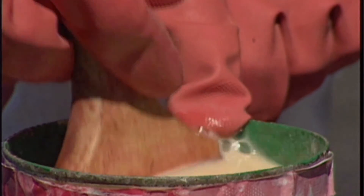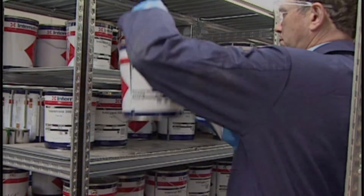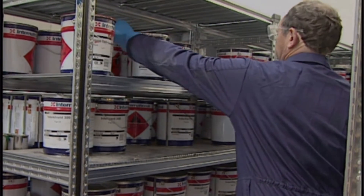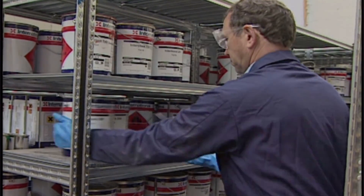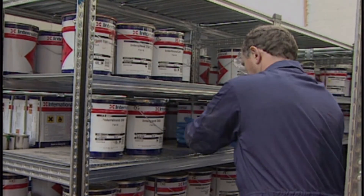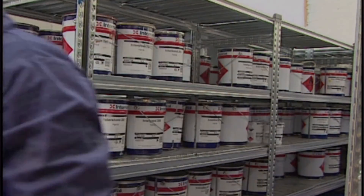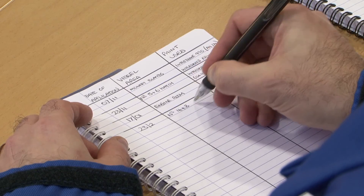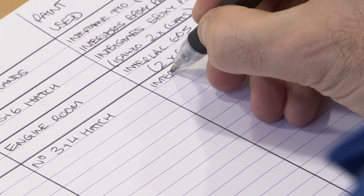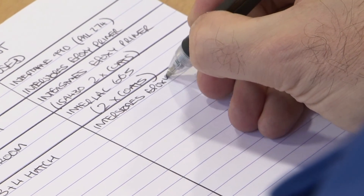On completion of the job, always thoroughly clean application equipment so that it's ready for immediate use next time you need it. Log the quantities of paint used and note the stock levels of remaining paint stores. By maintaining a well organised and tidy paint locker this job is easily done. A simple coating log book in the paint locker detailing date of application, vessel area coated and the paint used will help avoid repeated painting of the same area when crew changes occur.